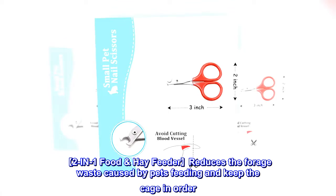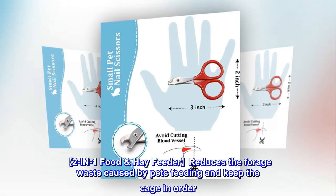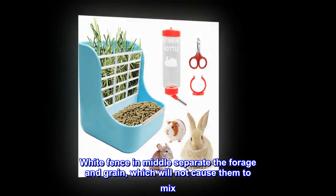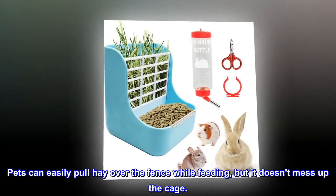The 2-in-1 food hay feeder reduces forage waste caused by pets feeding and keeps the cage in order. A white fence in the middle separates the forage and grain, which will not cause them to mix. Pets can easily pull hay over the fence while feeding, but it doesn't mess up the cage.